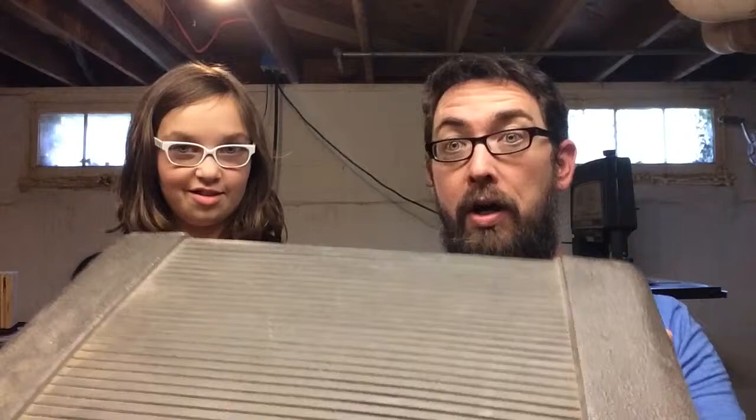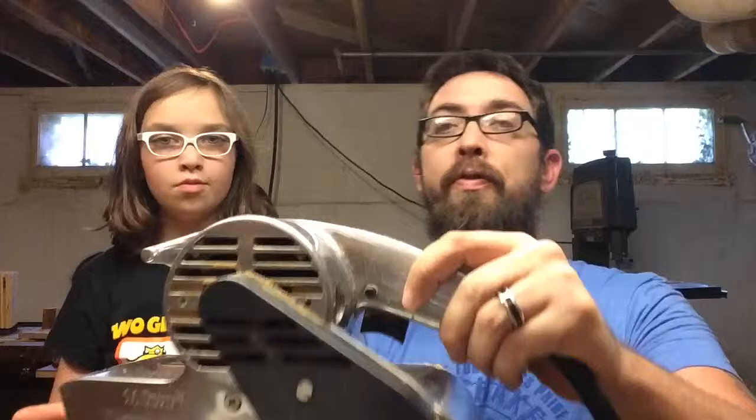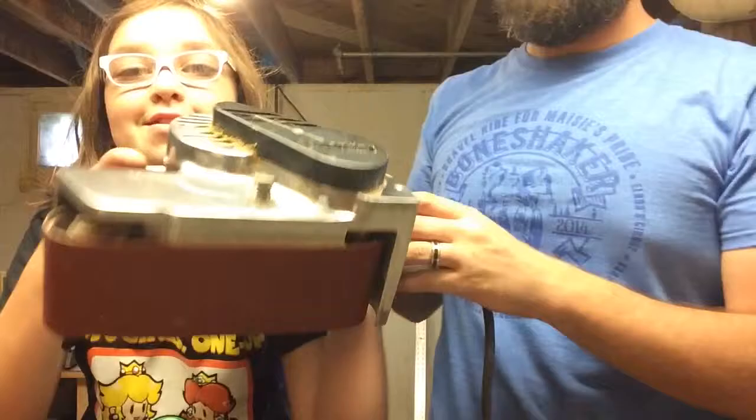And then earlier I went to Grandpa's house — I was walking with that bike — and he got us something. Let's show everybody what he found for us. Beautiful old — oh, very old. It's heavy, right? Oh yeah! Nice old Craftsman belt sander.